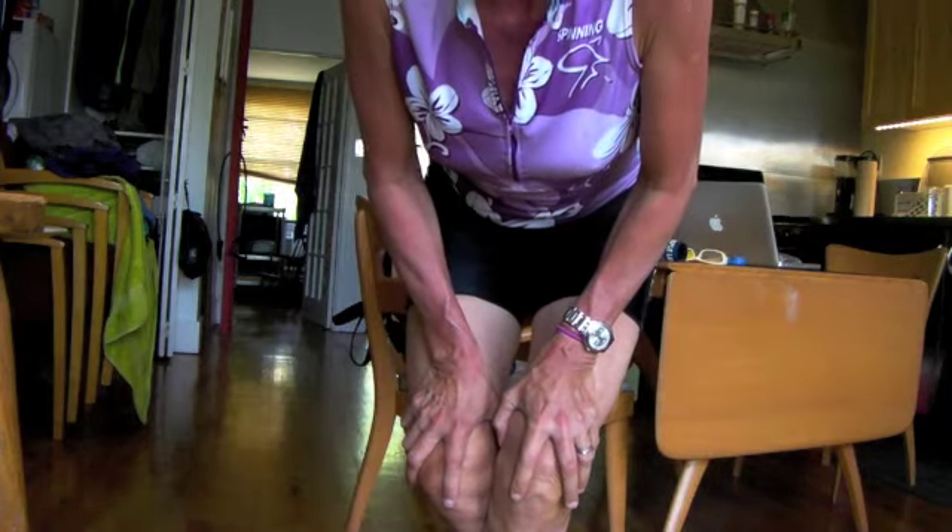I wanted to continue with the update on getting up off the floor without assistance and show you my progress. If you remember, the challenge was to sit cross-legged on the floor and then get up without assistance. I'm getting better, but that initial movement of getting my weight forward and then getting up is still difficult. I can get down with legs crossed and get back up — still a few inches off the floor — but I'm getting stronger in this range of motion.